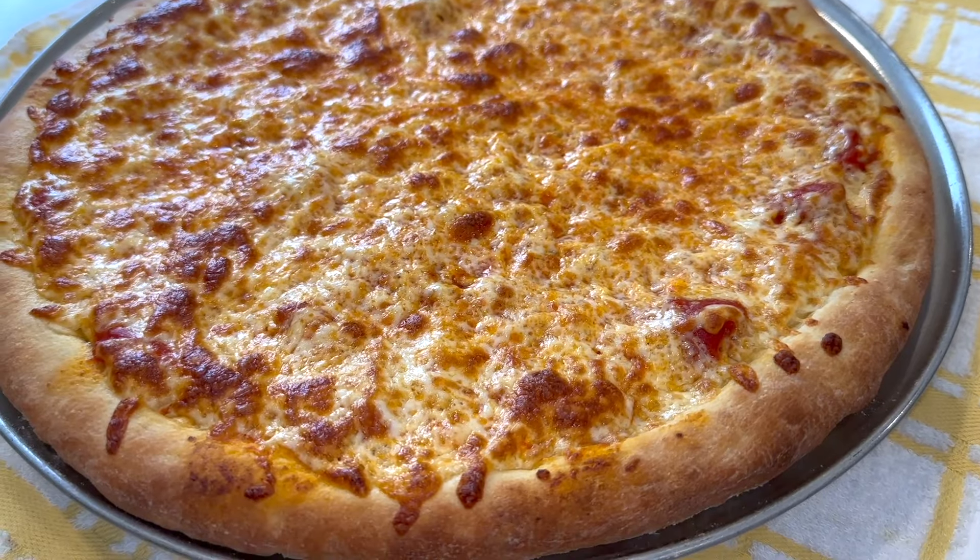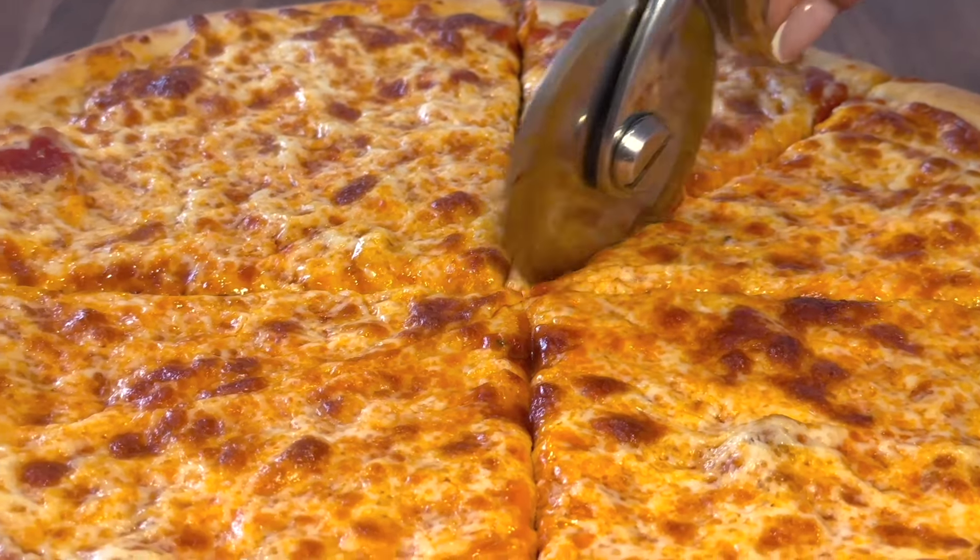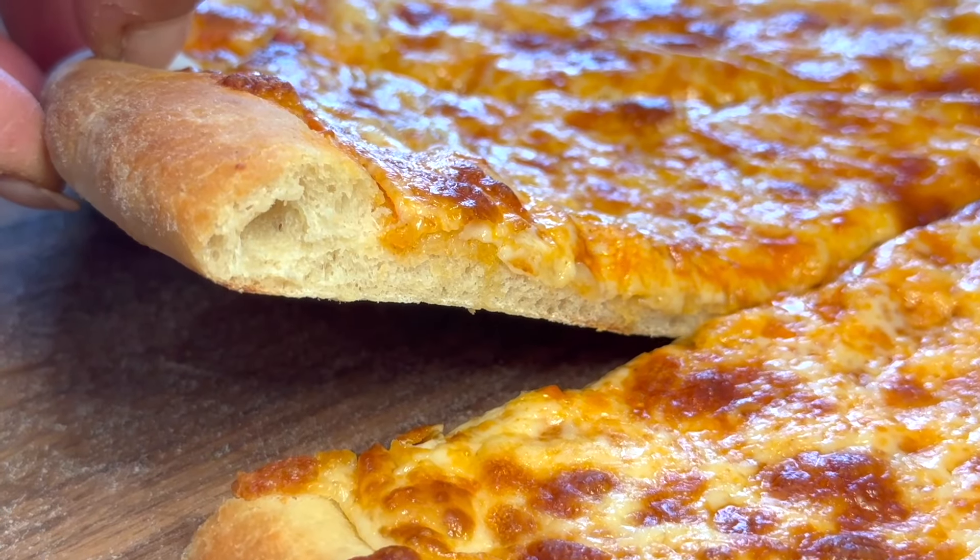If you're wondering how to get that perfect crispy pizza crust, you're in luck because everybody loves pizza during summertime. So come on, grab a slice.